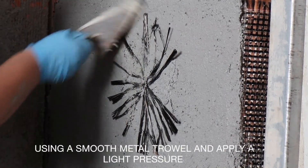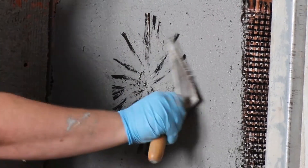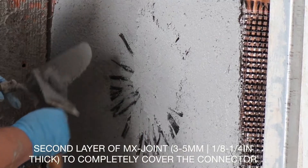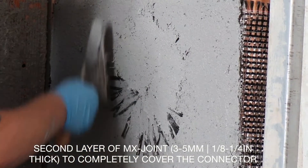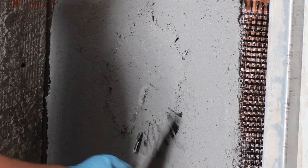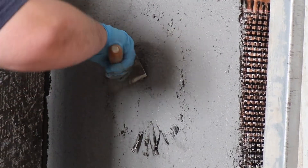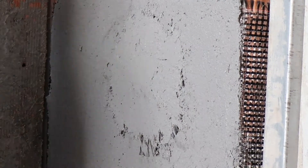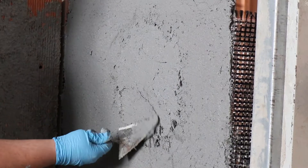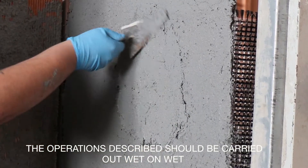Then gently push the fibers into the matrix with a smooth metal trowel. After which, one needs to apply a second layer of MX joint matrix, again with a thickness of 3 to 5 millimeters — an eighth of an inch to a quarter of an inch — on the fanned-out fibers to completely cover them. All the previously described operations should always be carried out wet on wet.